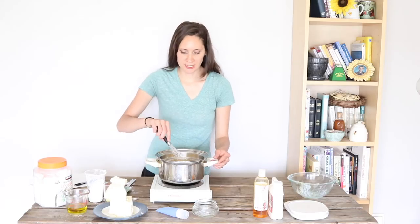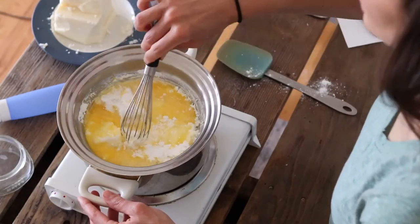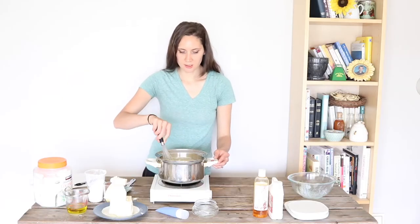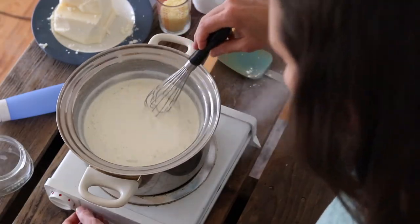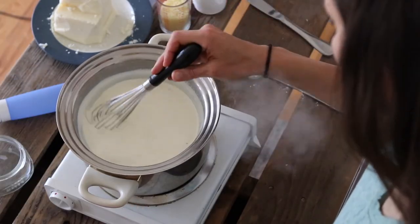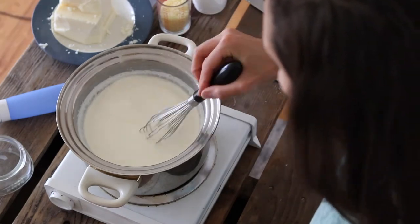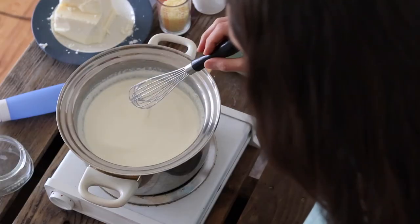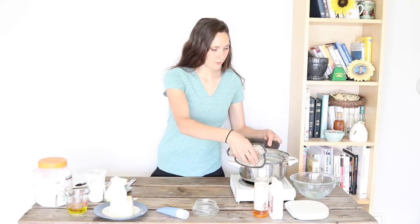As my double boiler starts to heat up, all of these ingredients are going to start to melt, and then I'm just going to combine them together with a whisk until it's a nice smooth mixture. You can see as this is getting really hot the oils are starting to melt — coconut oil is melted, the tallow is melting, and the beeswax is melting as well. Now as you can see it is all completely melted; you can't see any little pieces of beeswax or tallow or anything. So now we're just going to go ahead and take it off of the heat.